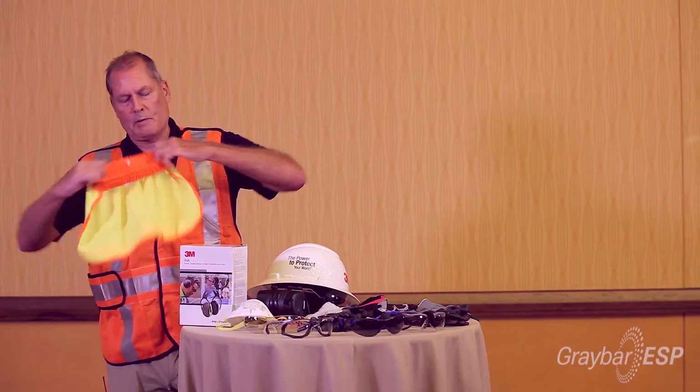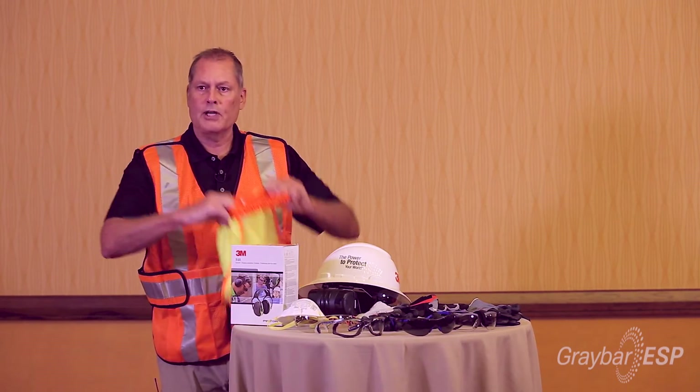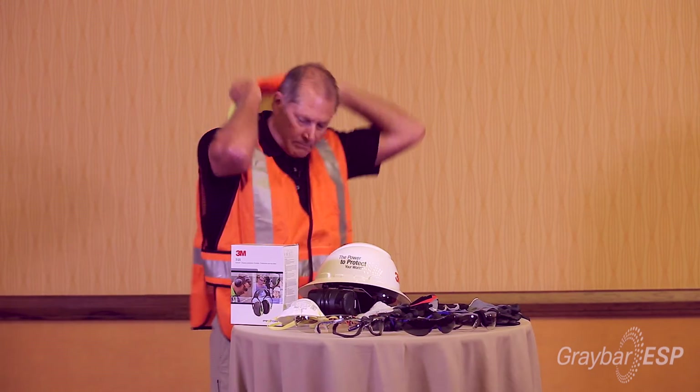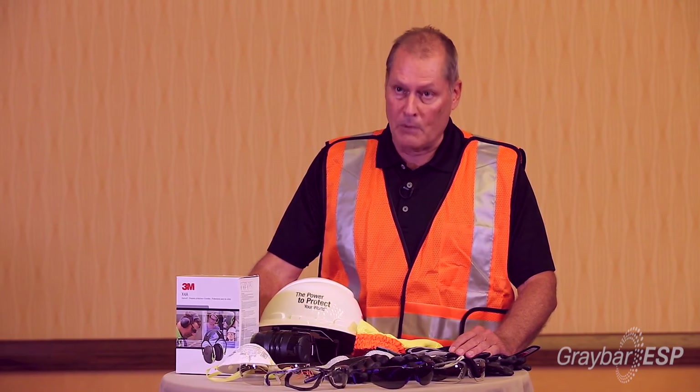One other thing — a lot of places, especially in Texas or out west, we do offer a sunshade to put on the back which will help cover your neck. For more information on these 3M products, contact your local Graybar representative or dial 1-800-GRAYBAR.